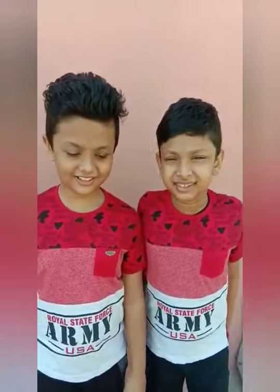Hi guys, this is my YouTube channel. All the videos will come to you. Don't forget to like and share.